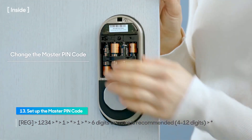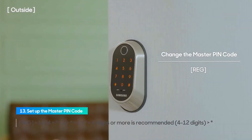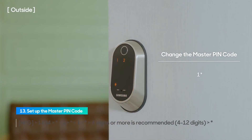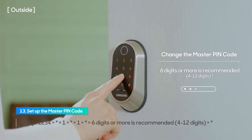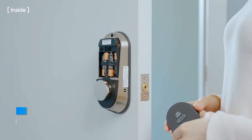Press the registration button once. When the touch screen is illuminated, enter the default master pin code 1234 and press the asterisk. Press 1 followed by the asterisk to manage authentication methods. Press 1 followed by the asterisk to change the master pin code. Enter the new master pin code and press the asterisk. The master pin code must be between 4 and 12 digits. Close the battery cover.